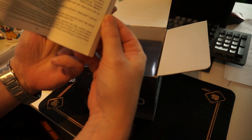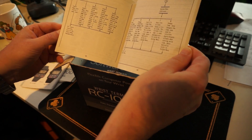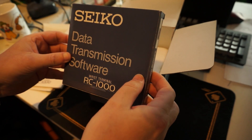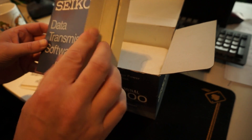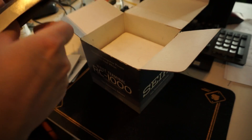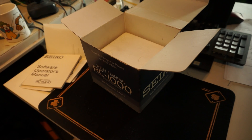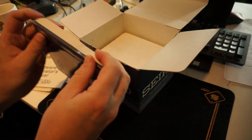Actually this software is very well documented. We're going to make a version — compile a version that is written in C that should work on Linux. This is the actual 5.25 inch floppy. It is also still there. I just don't have a 5.25 inch drive. It smells old. I love this.